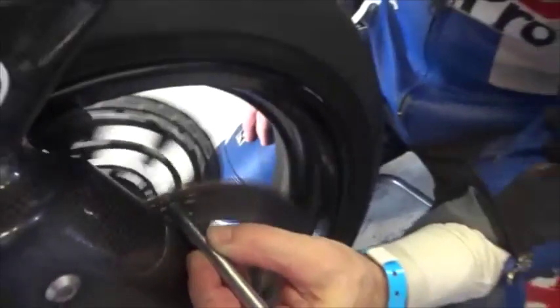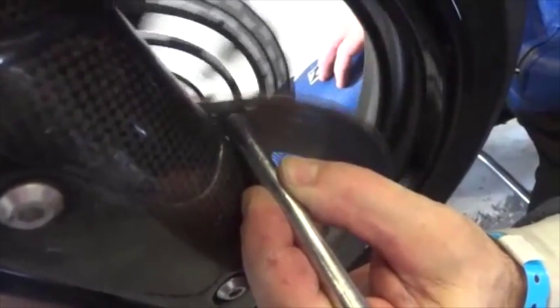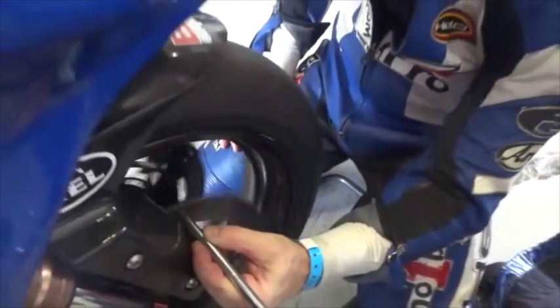If the gap increases and decreases, the disc is warped. If the gap remains constant, it's pretty much straight. However, this method is only basic and really needs to be done properly by using a dial gauge for a hundred percent accuracy.